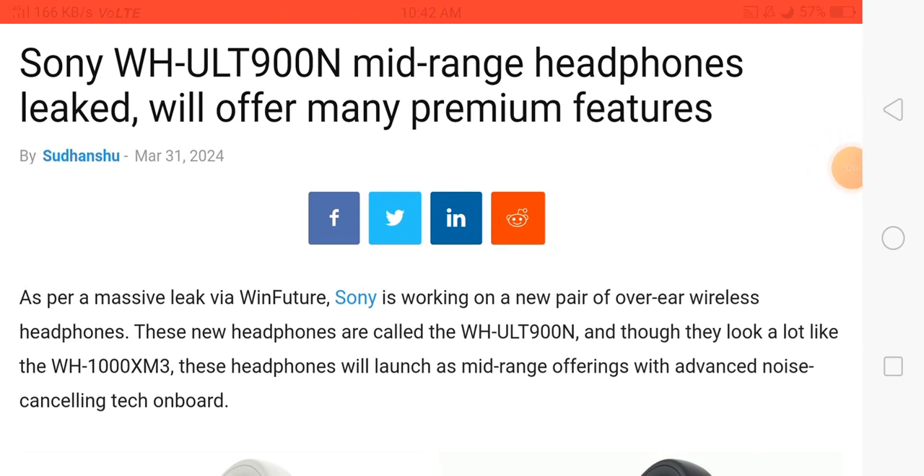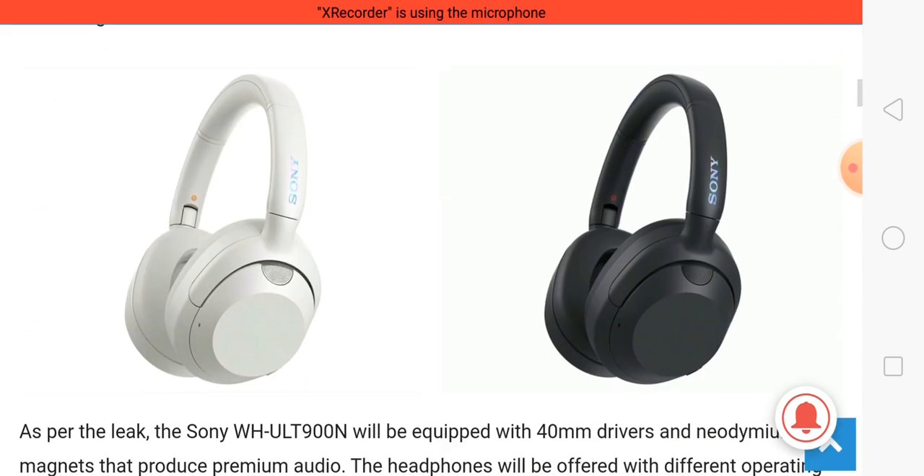Sony has launched its new headphone, the Sony WH ULT900N. This is a mid-range headphone with a price of approximately $300 US dollars, and here you can see the headphone's look.